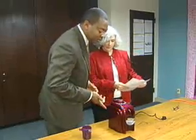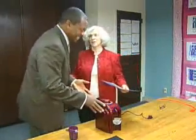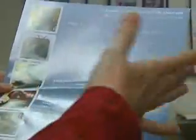It looks like a cappuccino machine. That's what it looks like. I am not making you cappuccino.